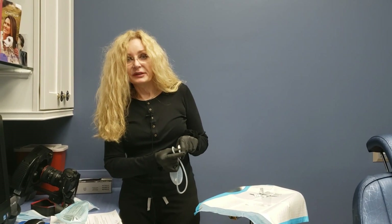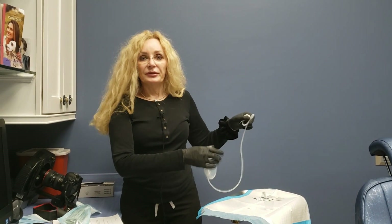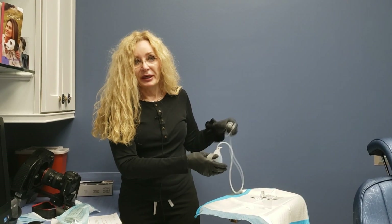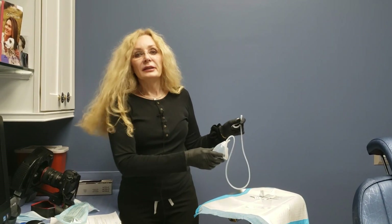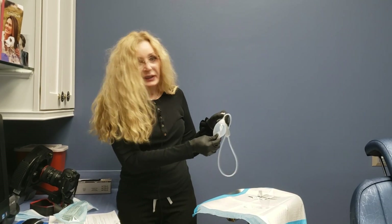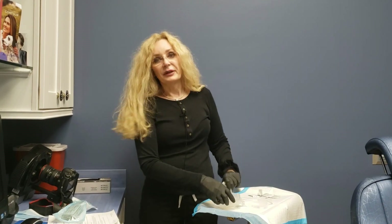If the tubing gets kinked, it won't be able to suction any fluid out. This is a preventative measure to collect fluid and remove it from the body so it doesn't pool and form a seroma or create problems. The drain stays in until you have about 10 cc's or less of fluid draining in 24 hours, which is usually about three to five days.